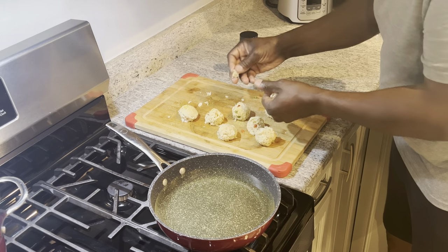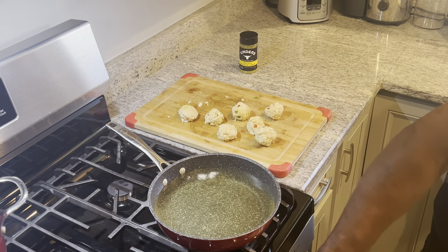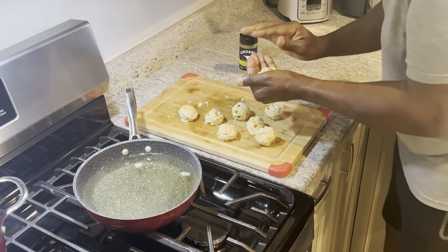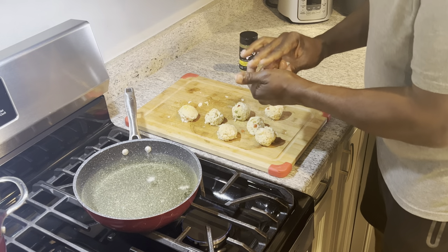I think the oil may be hot enough. Let me grab a little piece in there. It'll be too hot — I don't want it to cook too fast. Let's blow it down and let it cool off. I'm going to pull it off for a second and get that temperature down to about 300.